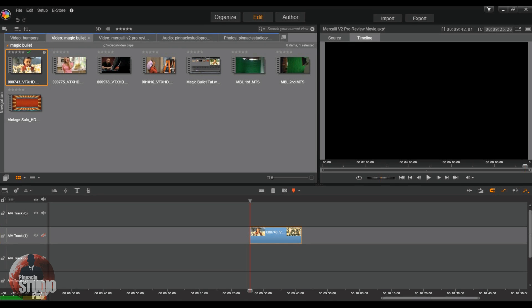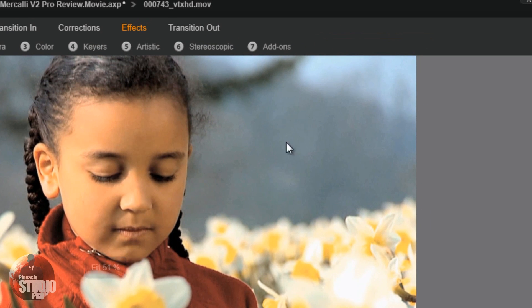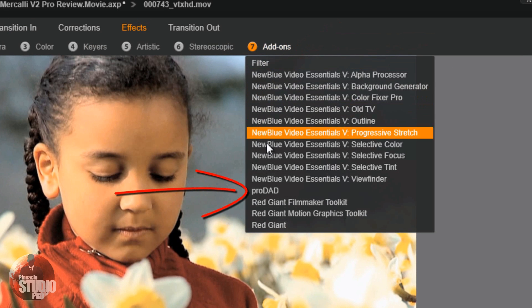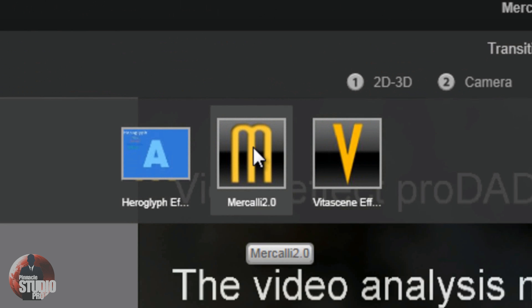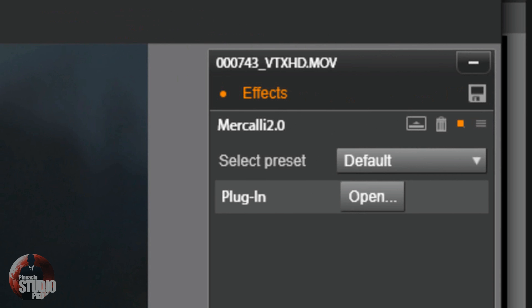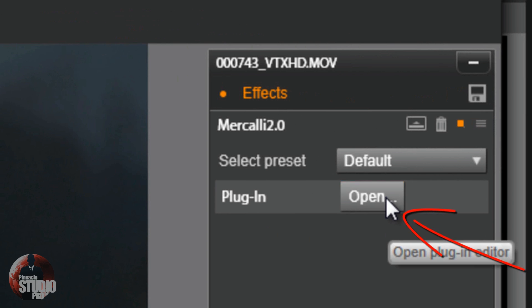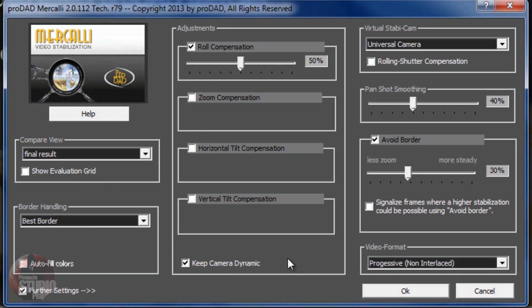Let's get started by taking a quick look at the plugin interface. Right-click on the footage, go to Open Effects Editor, then go to Add-ons, then ProDad. Under ProDad, you'll find Mercalli V2 Pro once you've installed the software. You get a message on screen that says the video analysis must be executed again - that just means you haven't done the video analysis yet. So go to plugin and click Open. Once it opens up, you'll see a bevy of controls, and if you want further settings, just click on this little checkbox and you've got further settings.